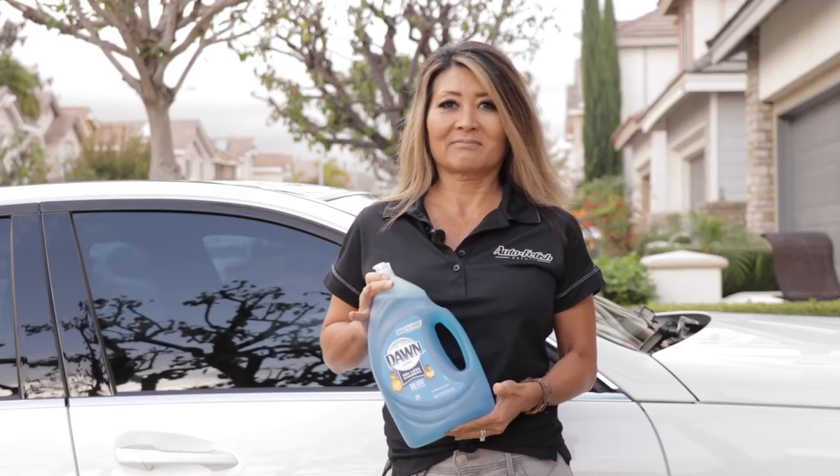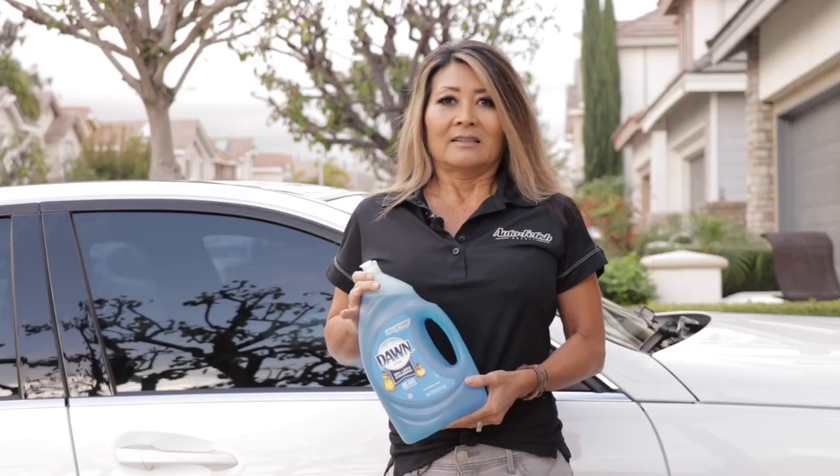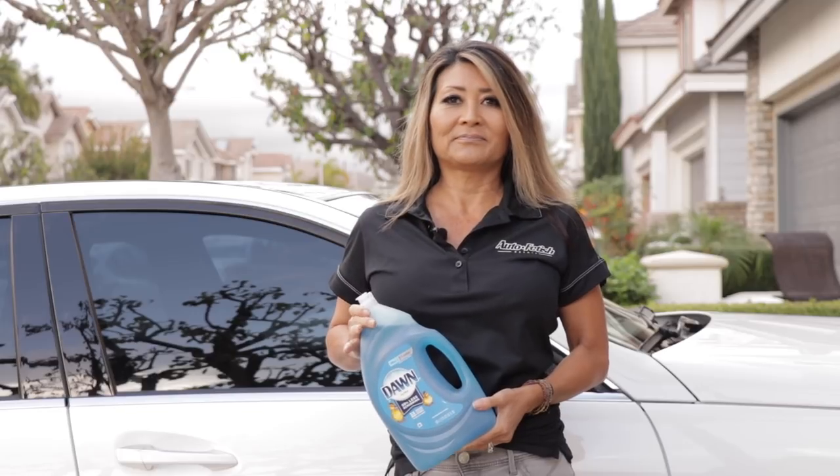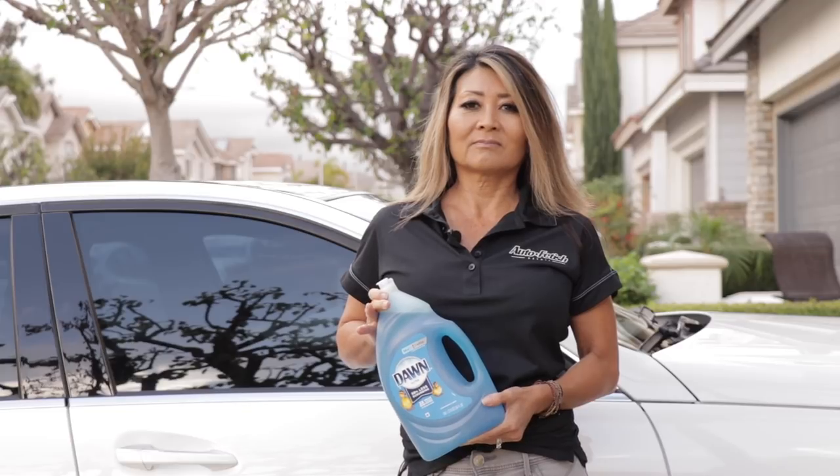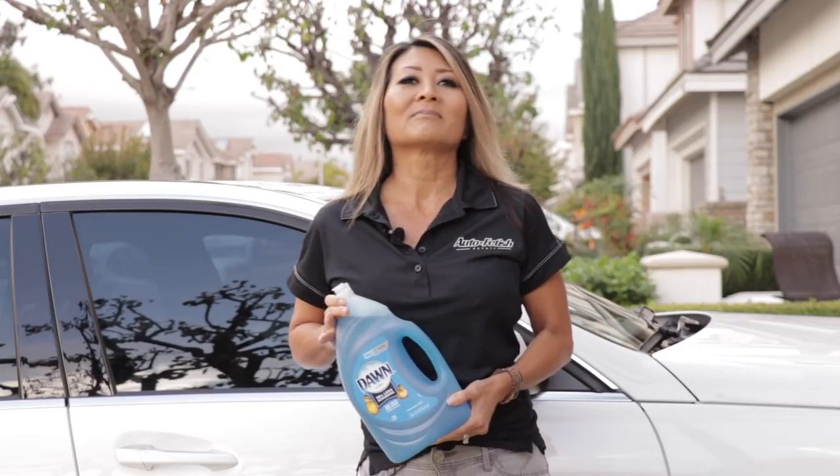Hey, party people. Welcome to another video. How is that for a label? Dawn dishwash soap — how not to destroy your car. The question is: will Dawn dish soap actually destroy your car?